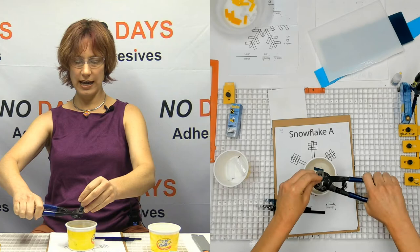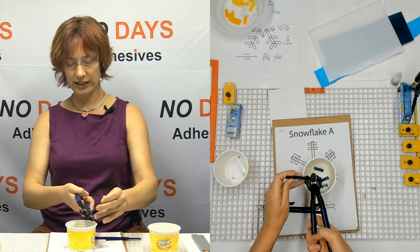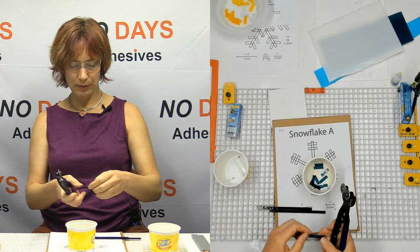I'm going to turn this sideways so I can hold the longer end. A lot of times when I'm cutting like this, I will take this finger right here and sit it on the outside of the wheel, and then I can just kind of feed the glass in exactly where I need it to go.